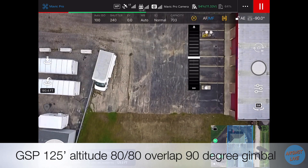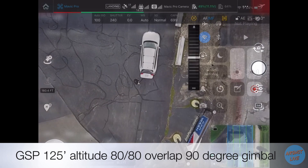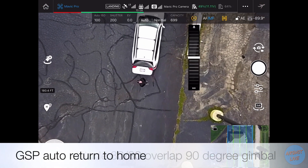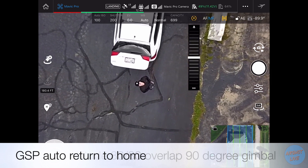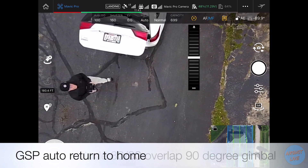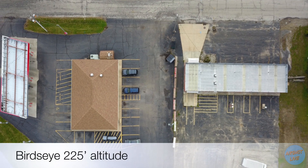Once the mission is complete, the return to home function will have the drone come back to exactly where it was launched from. Like the DJI GO app, you're also able to set the drone to hover as well. Next we have the bird's eye view of the entire property.